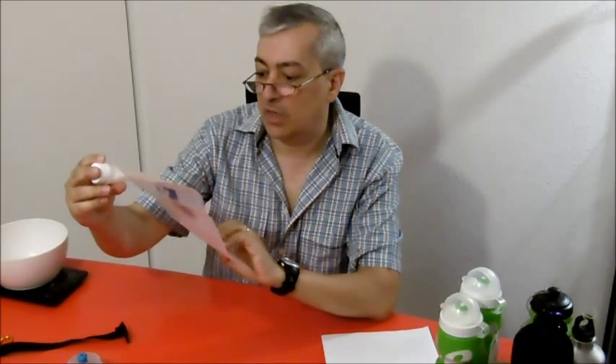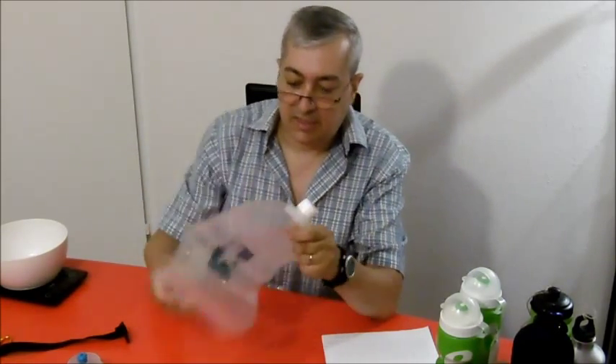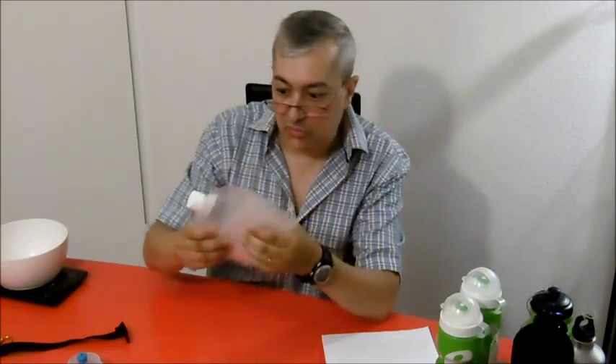Another solution - you know this - is to take a water bag, for example from Platypus. This is a 2-liter bag and the advantage is the material is very strong. It's very difficult to destroy this bottle. And the weight is 73 grams - it can vary 1 to 2 grams from video to video.